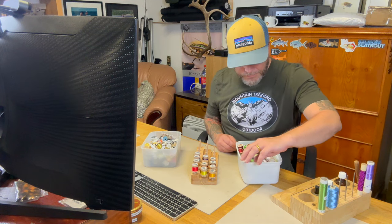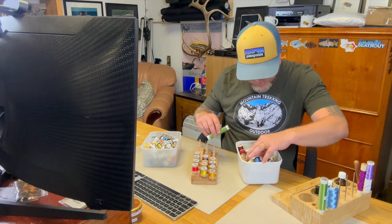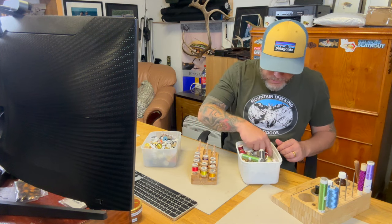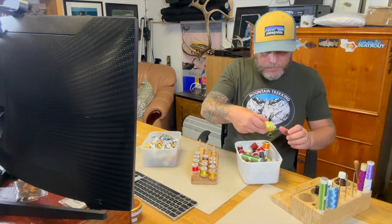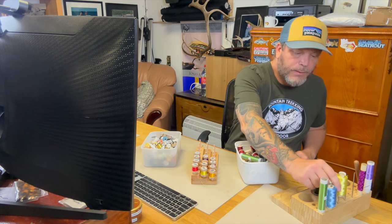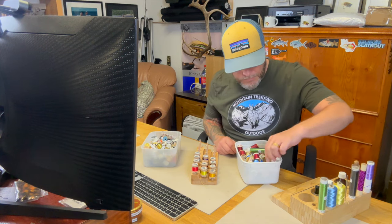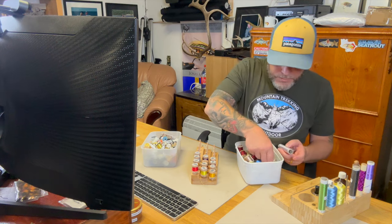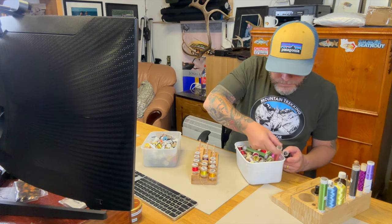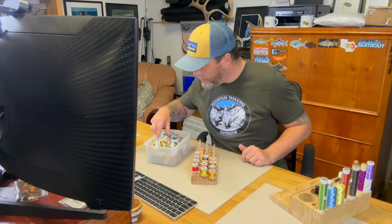Not bad at all. Let me just continue — this one I use quite a lot nowadays, this one as well. I call it pewes, might not be, but let me see what we got. A little bit of yellow as well — just gonna wind this one up. Black, maybe some red, and then I have my tinsel that I use a lot.